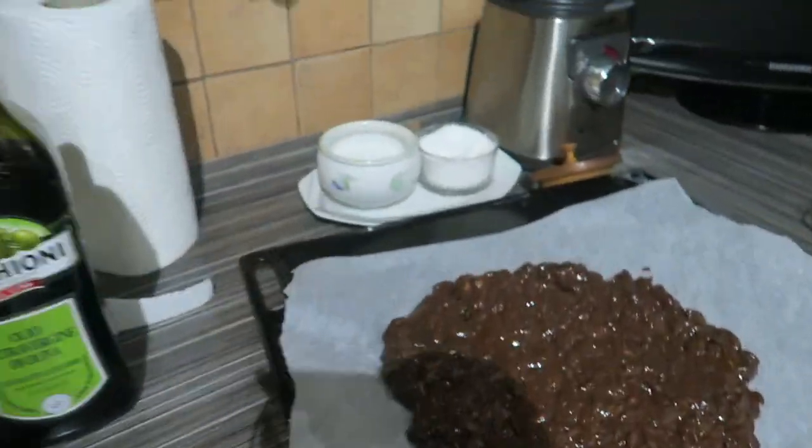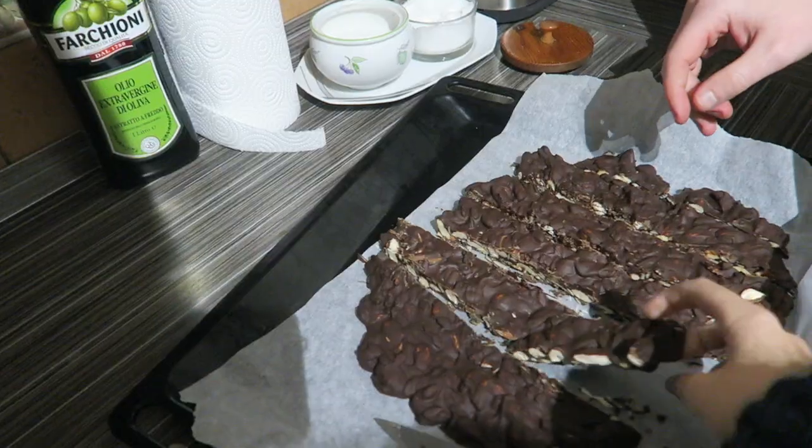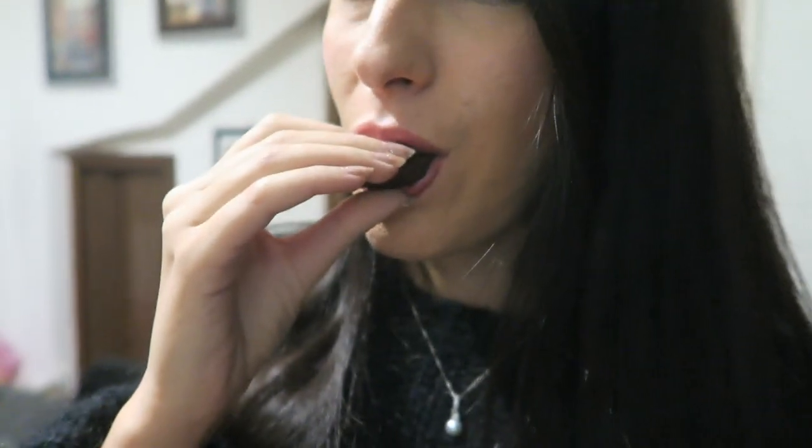It's Christmas! I guess this is it, refrigerated. It's ready, very hard. Have you tried it? Very good. You really think so? Yes. I don't think you should cut it too little.